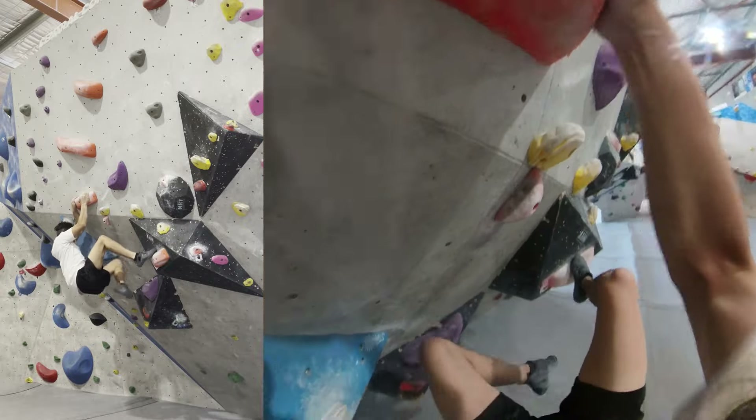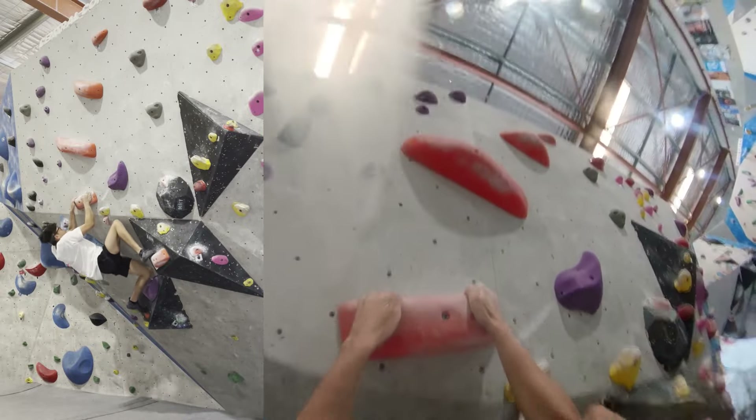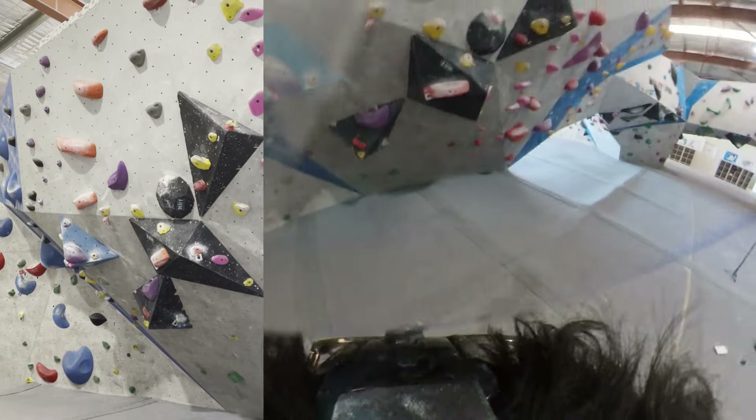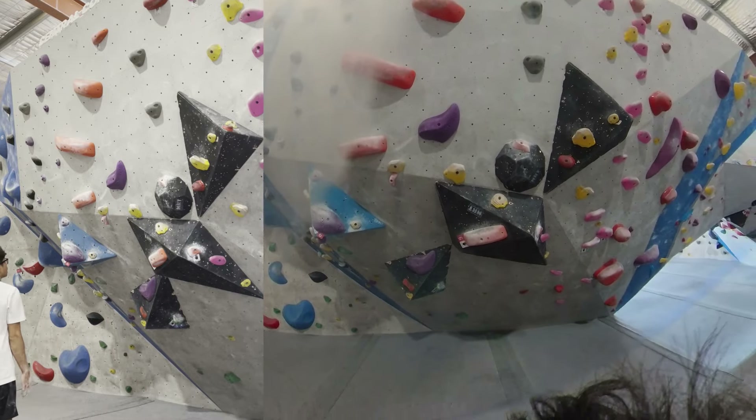I thought this was the last hold but it's actually the bottom one — I needed to go bottom right. I probably should have read the route more carefully. I decided to match the hold anyway even though there was no tag on it and tried to top out, but there were actually two more moves I needed to do.